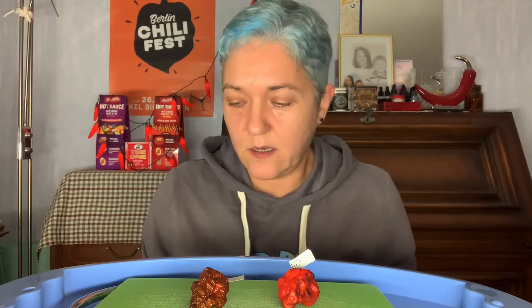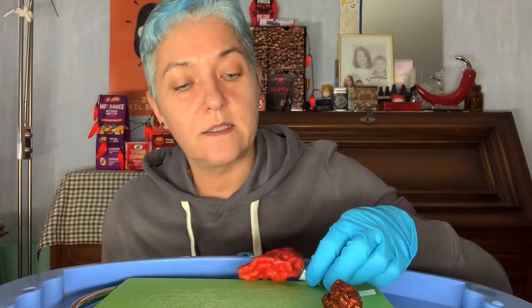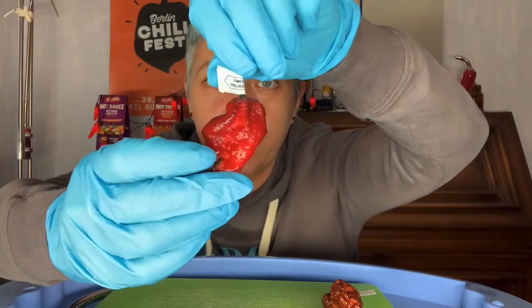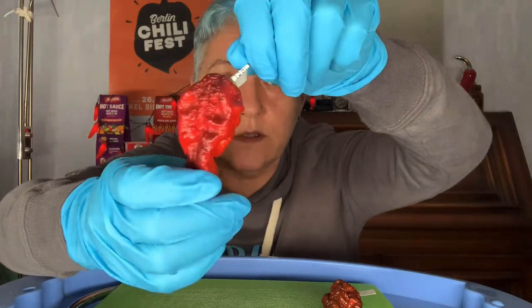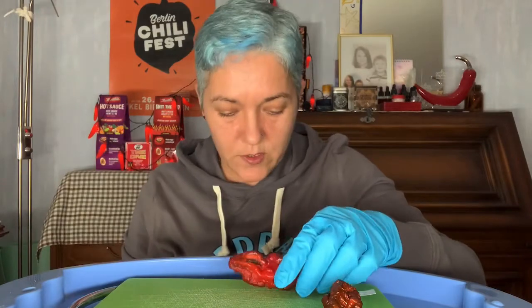I'd like to start with the Pimenta Project Number One. I got these about four weeks ago and they look fantastic — still in good shape and condition, beautifully shaped. And this isn't mold over there; it's just the color of the pepper. It has dark spots and different colors like red and brown. I'm going to cut this open.